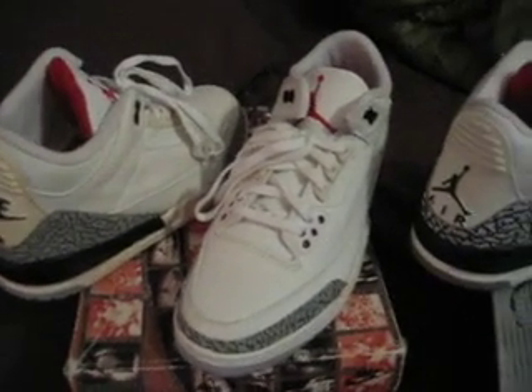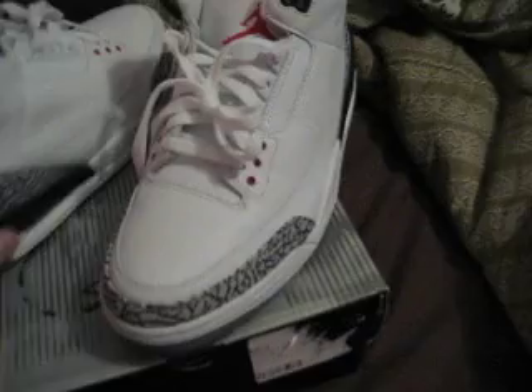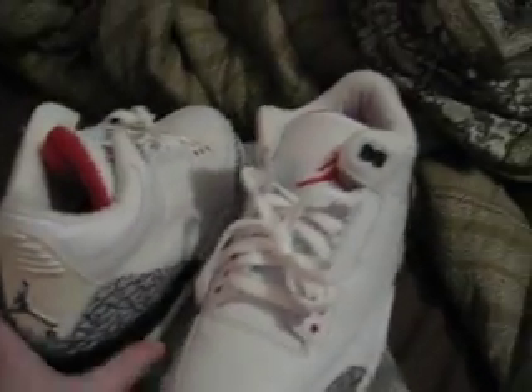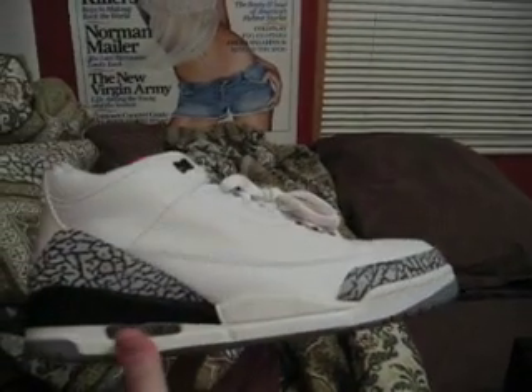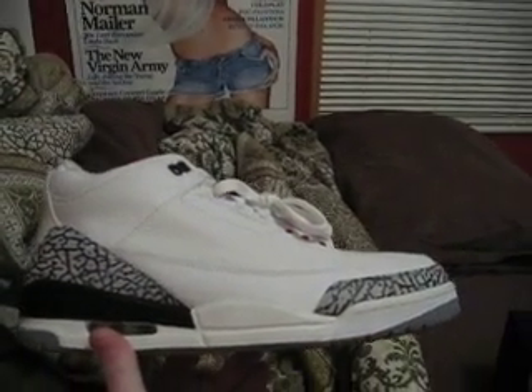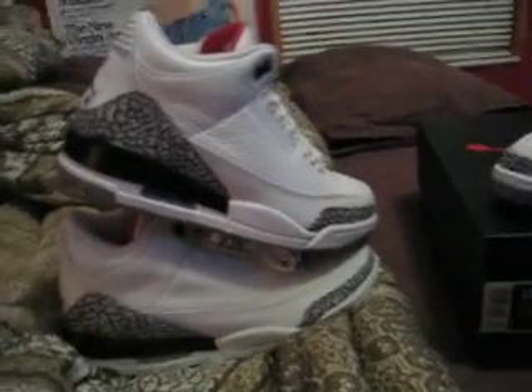I got the old threes — see, these are the ones you compare them to. These are deadstock. Let's compare them.